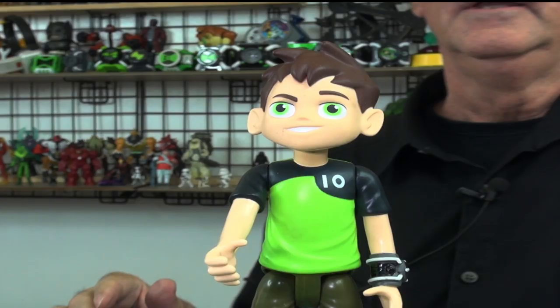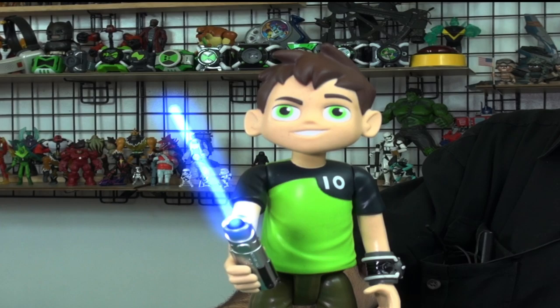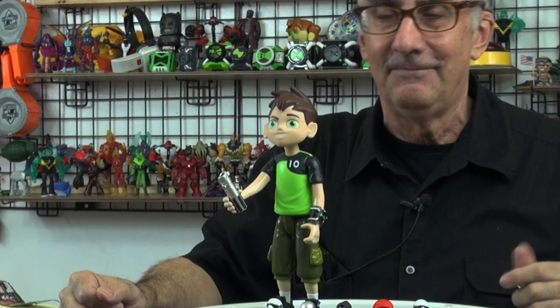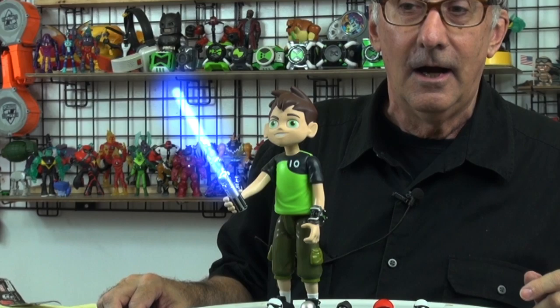Benjamin Tennyson, I command you to use the force. Well, that's enough fun for today. Stay tuned for more toy reviews. And until next time, have a great day!